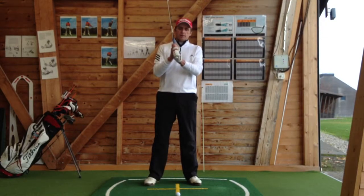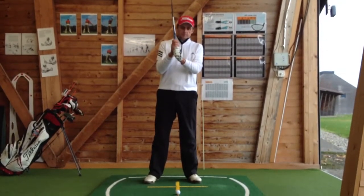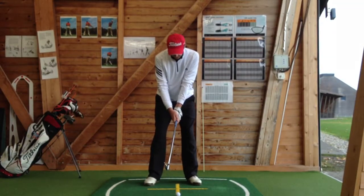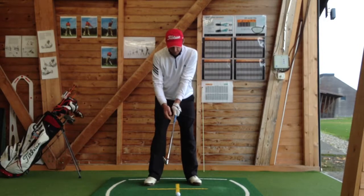I have no preference if you're looking to play interlock grip, or overlap grip, or even baseball grip. What I really want to see is hands close together, the right hand is turned in slightly over the left hand, we can't see the thumb.